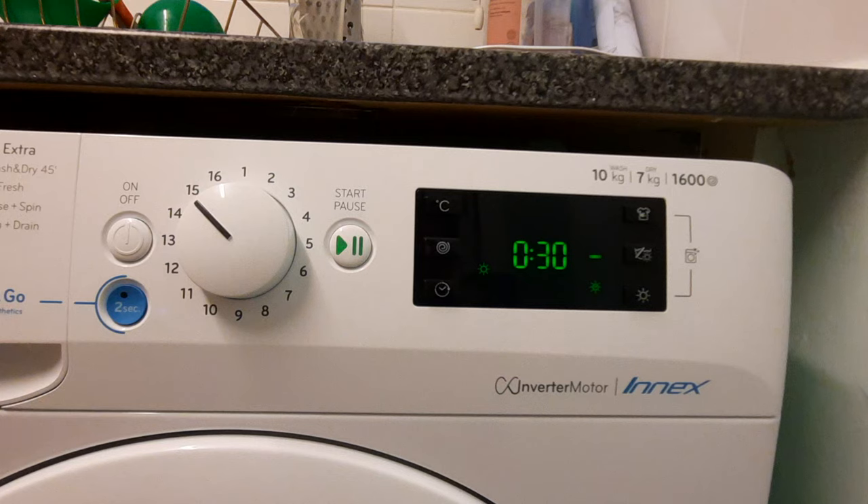I hope you enjoyed the video and found something useful. If you want to know anything else about this washer dryer, please let me know in the comments below and I'll try to answer as best I can. Thanks for watching — please like and subscribe, and I'll see you in the next video, bye.